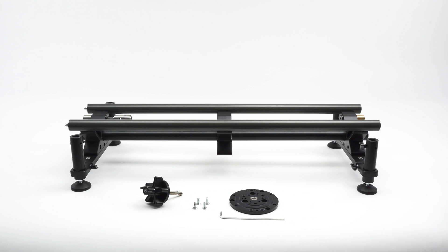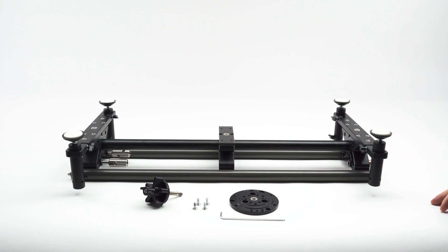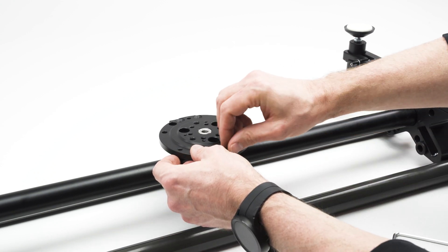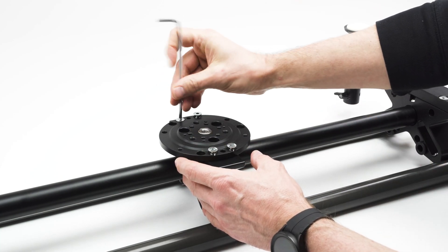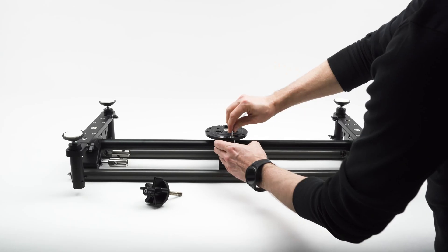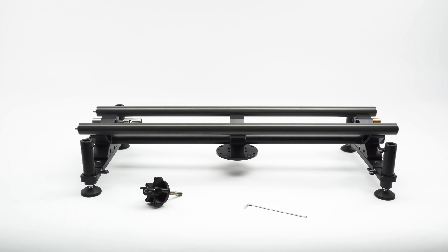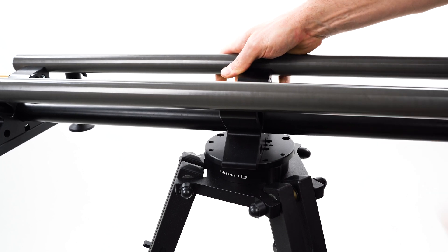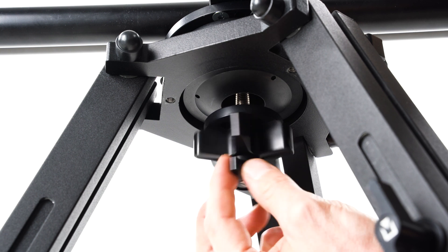We recommend mounting the Atlas modular slider using quick mount adapters. Mount the self-leveling disc in the middle of each section and fasten the included hex screws. The disc will snap onto the bowl adapter of your tripod. It's compatible with all tripods with 75 and 100 millimeter bowls. Use the quick mount screw to secure the slider on the tripod.